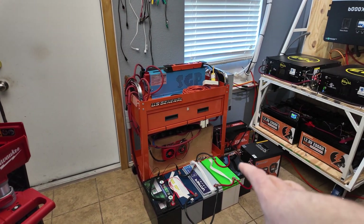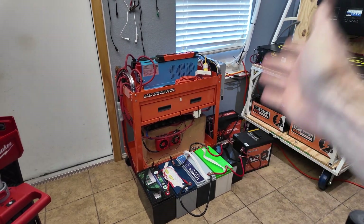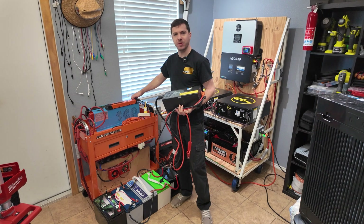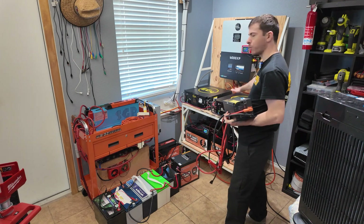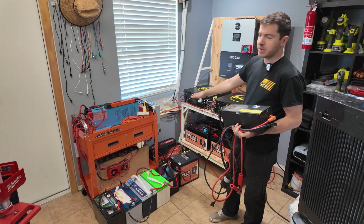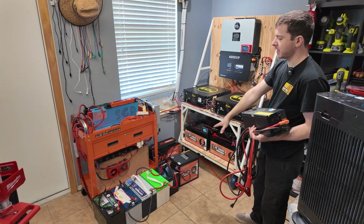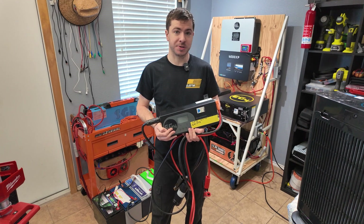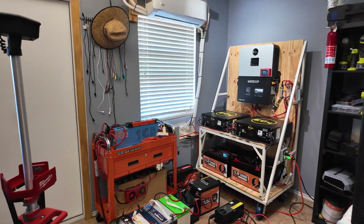A 12 volt system is good for anything under about 1000 watts — beyond that, the DC amperage gets really high. What I do is let this system charge up and store power, then connect an EG4 charger to a Sun Gold Power 3000 watt low frequency inverter. I literally push power from the 12 volt system into the 48 volt system, so all the power I generate across all batteries gets used. The 12 volt system can also run loads on its own, but I prefer to push it into the 48 volt system since that's already connected to the mini splits. The charger inverter can also work with a generator as backup — if we lose power from a snowstorm, I can use a generator to keep the 48 volt system charged and run the heat pumps.